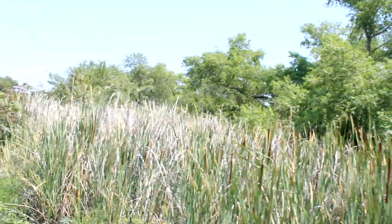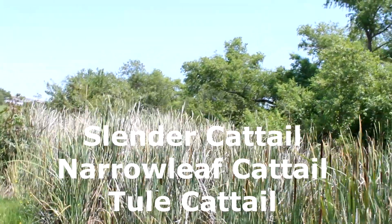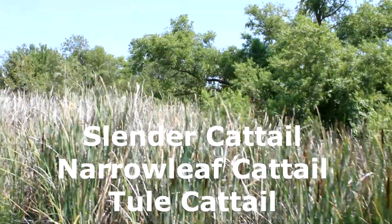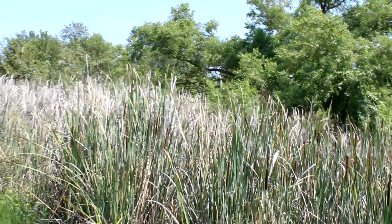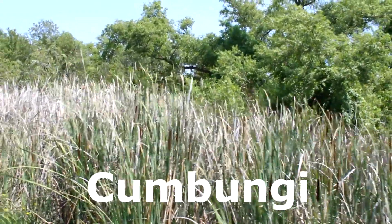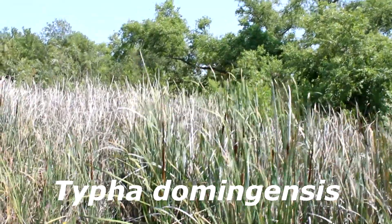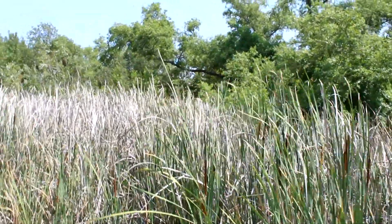This is called Southern Cattail, also known as Slender Cattail, Narrowleaf Cattail, Tool Cattail. In Australia they call it Gumbangi, and its Latin name is Typha domingensis — what is called a cattail.